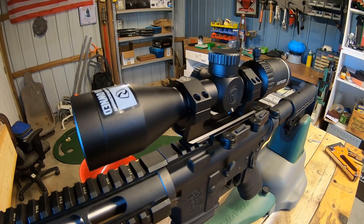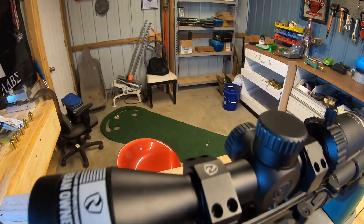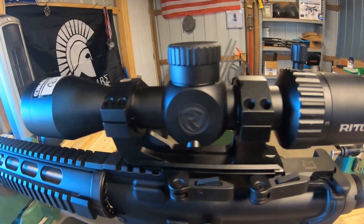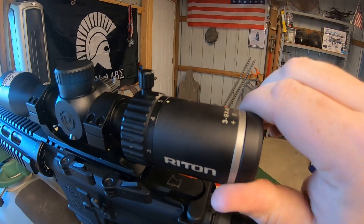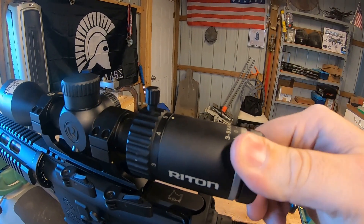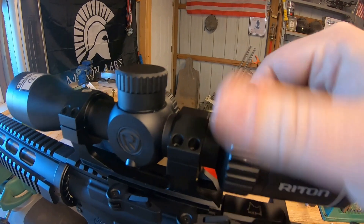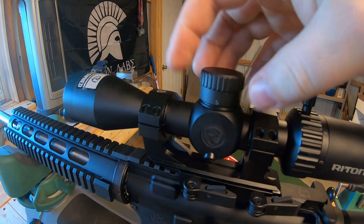This is the Ride-On X1 Primal 3-9x40 with capped turrets. You can see the sticker on the front that indicates Ride-On is veteran-owned. It has the same fast-focus eyepiece as the others — incredibly smooth, feels really good and tight. It also has an integrated throw lever, which you can remove if you prefer. Capped turrets as mentioned.